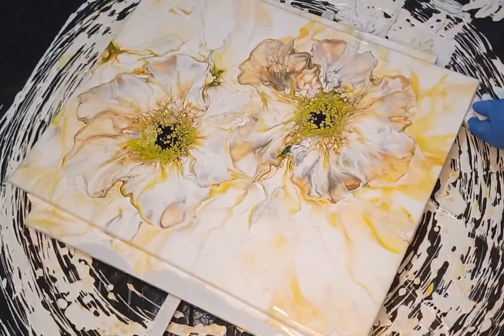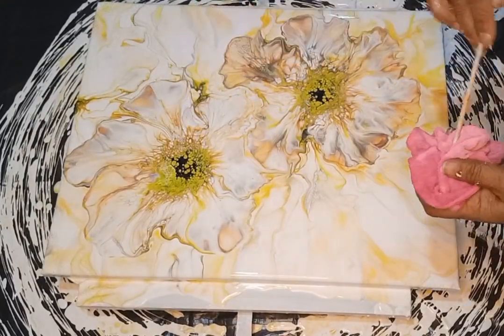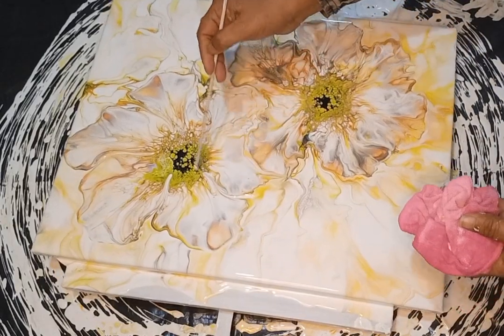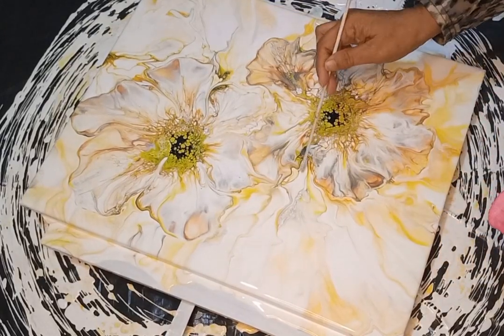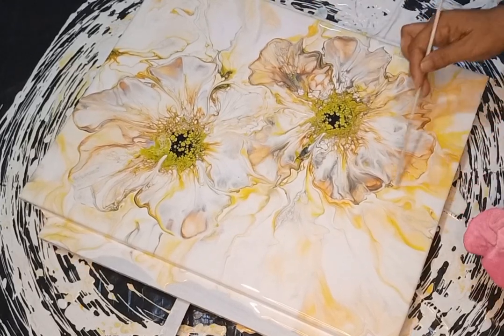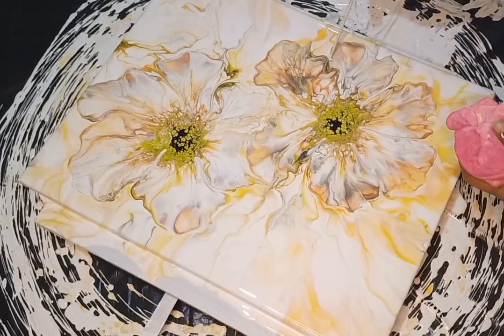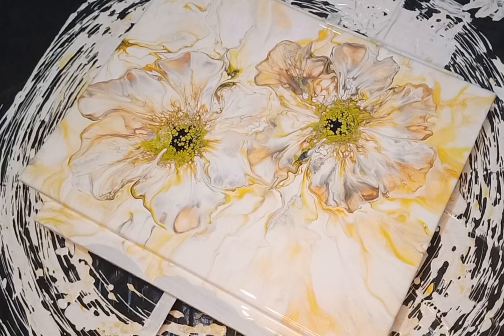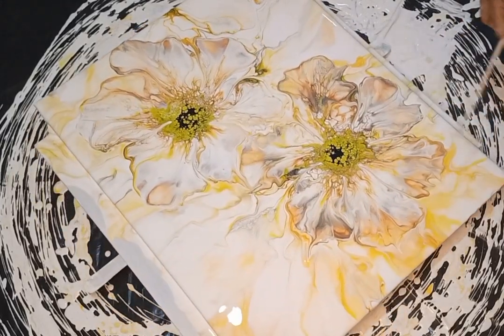Once that's done I clean off the edges and the underside of the canvas and bring it down for a closer look. I'm using a skewer stick to pull the paint from the outside to the inside to define the bloom petals, making sure I count six petals in each bloom. I've been doing this pulling technique for almost a year — I started on coasters, then dutch pours, and now on blooms. It really separates the petals nicely.